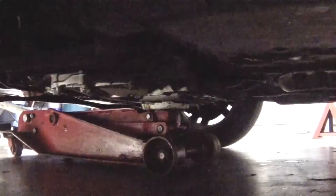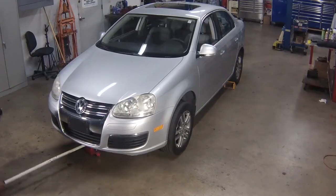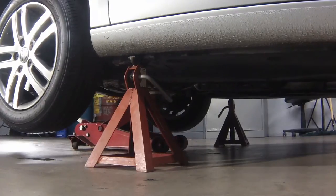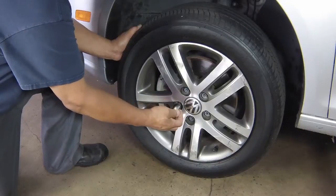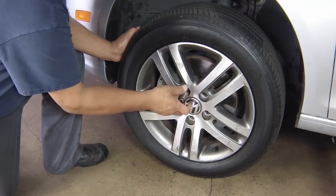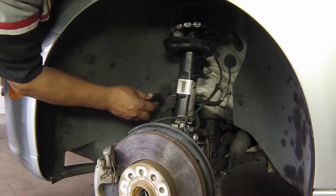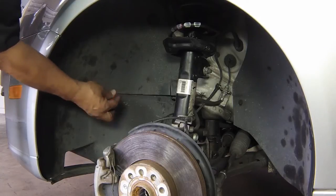Then jack up the front of the car and support it on axle stands. Remove the appropriate road wheel.